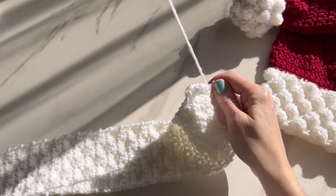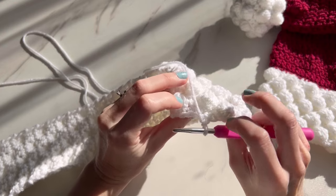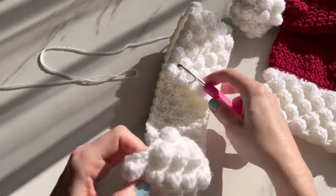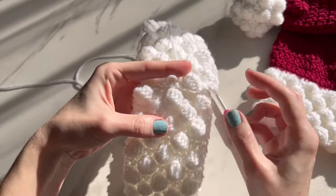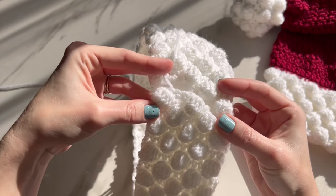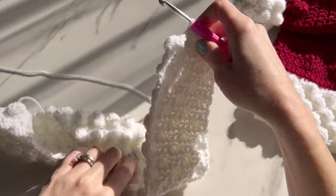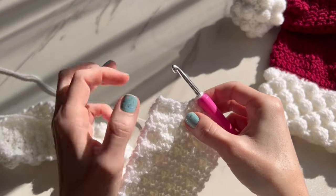To save time, I went ahead and did 72 rows. We finished on a row four — a bobble row — because we want two bobbles at the end, not a single crochet row. The reason is that when you go to seam it, a single crochet row creates more of a gap. Since we started with three bobbles, we're ending with two bobbles so it blends and doesn't look like there's a seam. Just do your last bobble and then three single crochets.